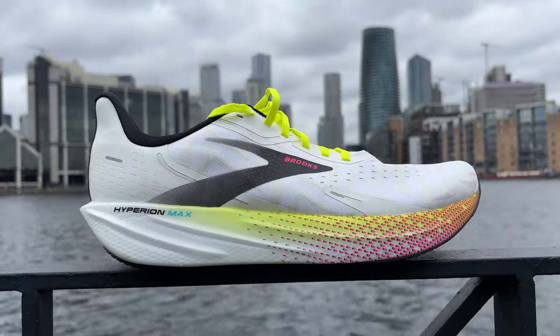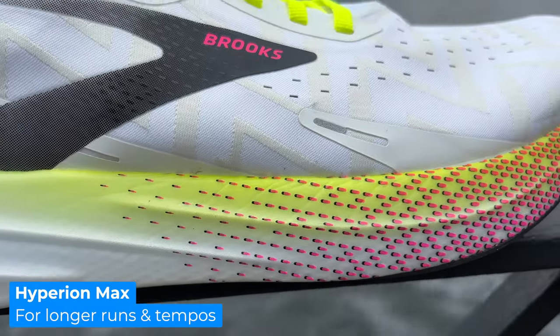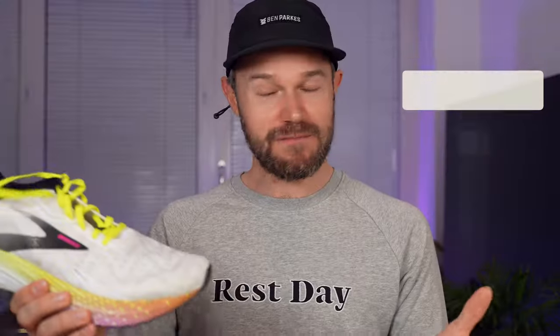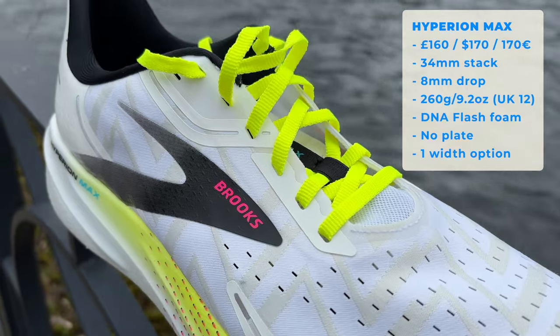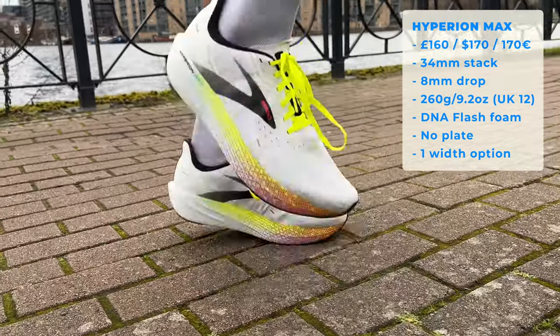Moving on to the Hyperion and the Hyperion Max — this shoe is super light, we'll come on to that in a minute. I've got the Hyperion Max version here. The purpose of a shoe like this: your longer runs, your tempos, your thresholds, your speed sessions, and races of all distances really — or so Brooks say; I might disagree with that in a minute. In terms of price, around about £160, $170, around about €170. Stack height: 34mm at the back of the shoe for the Max, 25mm on the regular version, and an 8mm drop for both. My Max version coming in around about 260 grams — oh, so light.